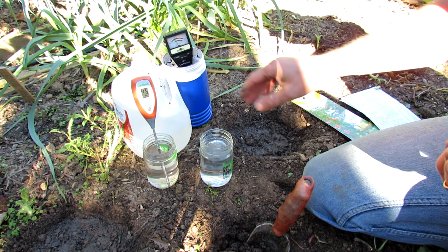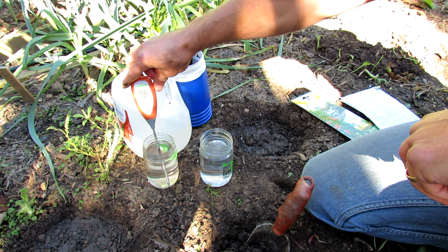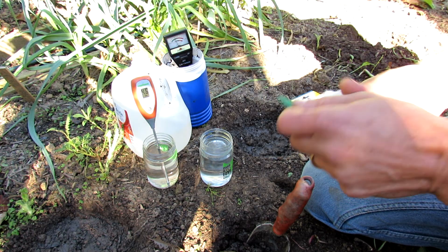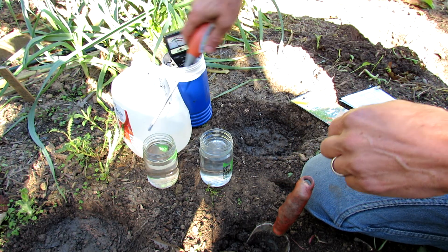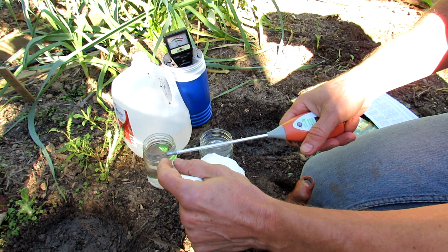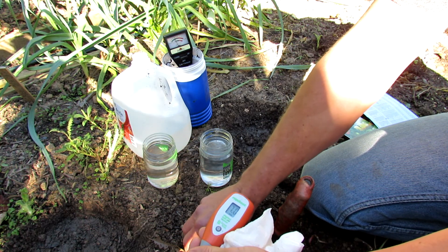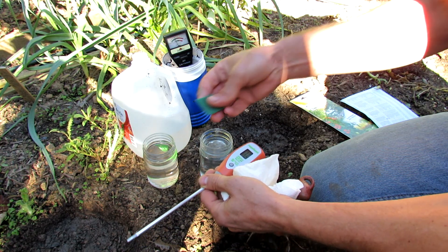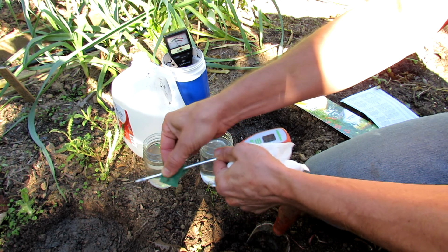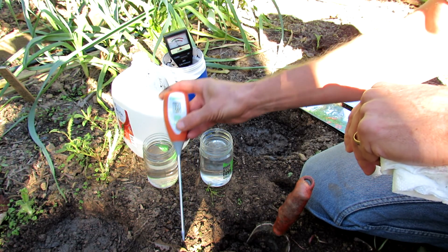Before testing my soil, I did a little experiment. This is water with a little bit of vinegar, and you can see the reading is 4.6, which means it's more on the acidic side. After you take your probe out of the soil, you don't want to scrape in a way that could damage the tip, since there are sometimes different metals or treatments on it. So always clean your probe gently, just like that.